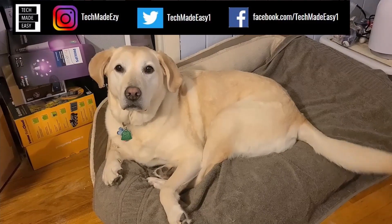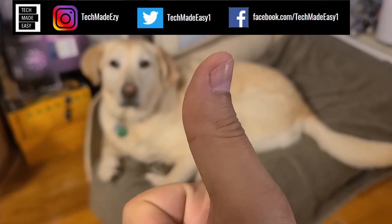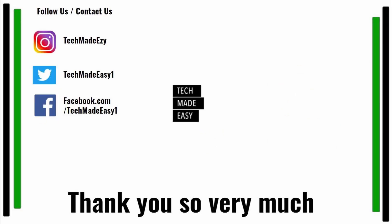Take a moment and give us a thumbs up — Brooklyn's wagging her tail for you! Subscribe, hit the bell to get notified of new videos, and follow us on Instagram, Twitter, or Facebook. Thank you so much and have a wonderful day.